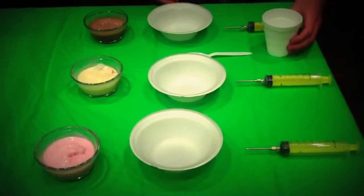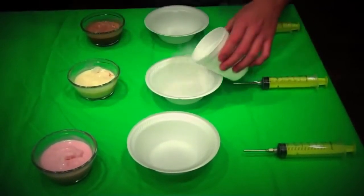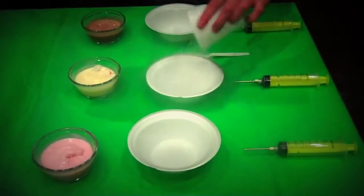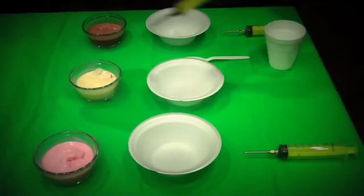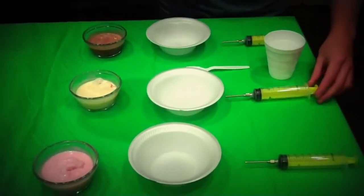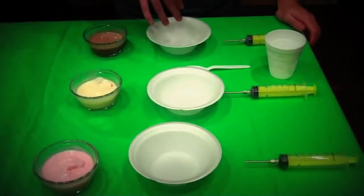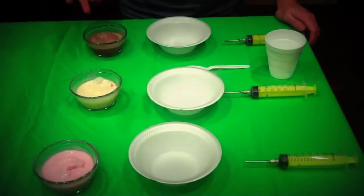So I have my three ice cream flavors laid out, and what's going to happen is my assistant and I are going to fill up these three bowls with liquid nitrogen, which looks pretty much like smoking water. We're going to pour it in here, and then we're going to drip using these syringes into the liquid nitrogen, drop by drop, very slowly. So we're going to have three different flavors and we'll mix them together later.